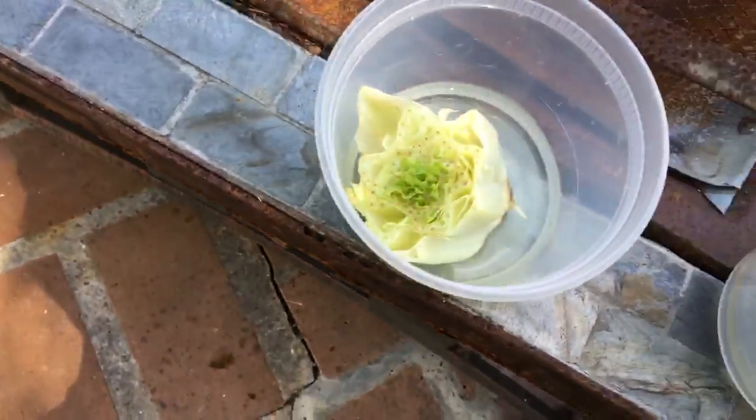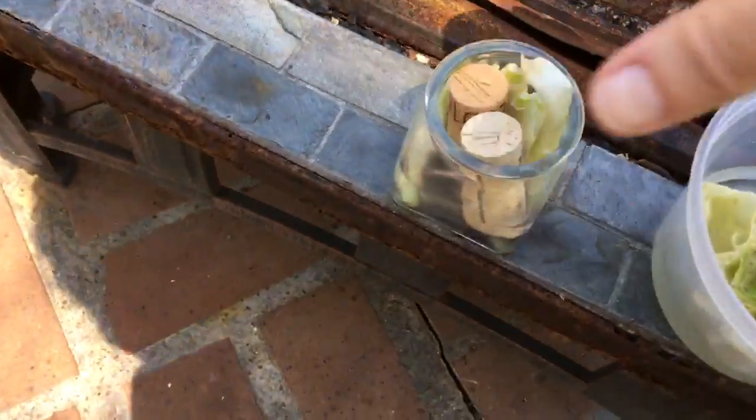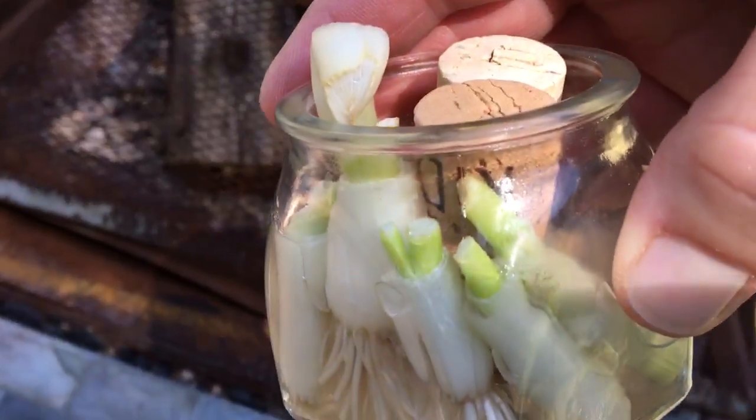Two days, guys, and look what we are growing — vegetables! Even the onions. We had to stick some corks in there to get them to stand up, but even the little onions. I'll turn them this way. Do you see the little sprouts coming up?